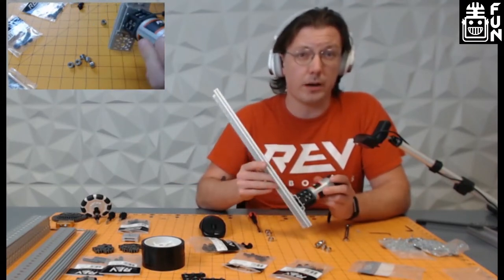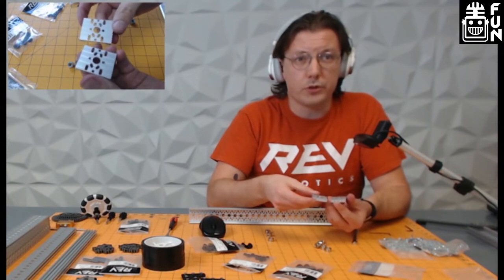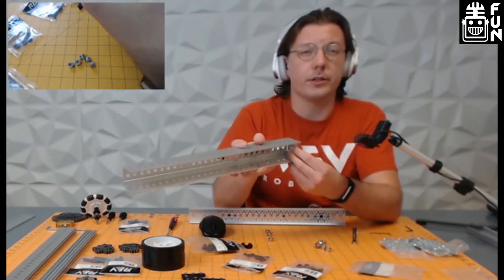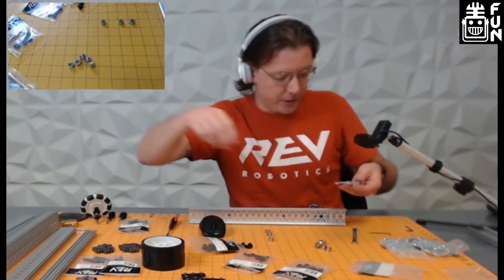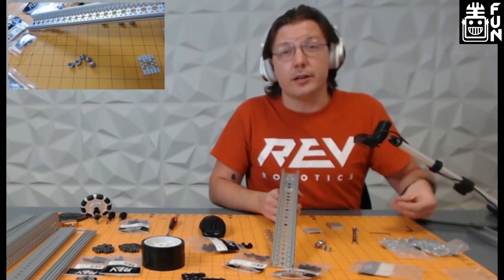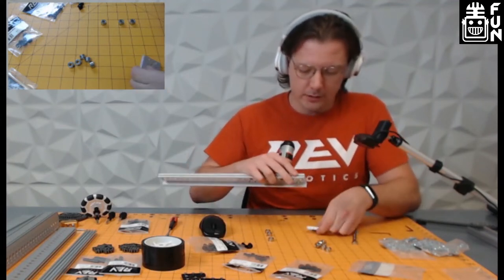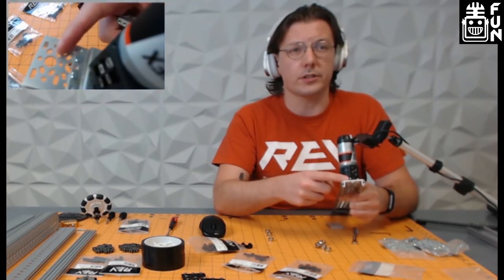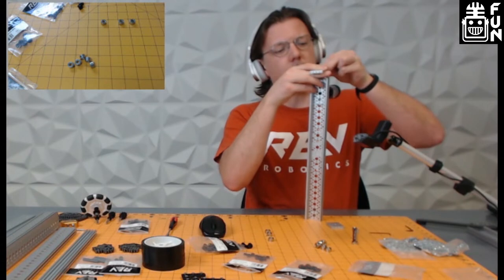Now that the motor is mounted, we want to add our U-channel end caps. You can take these and put them at the end of a piece of U channel to add rigidity — it also gives you another mounting point. With the C channel, you can use end caps to hold two pieces of C channel together for a makeshift chain-tube style drivetrain. I like to start the middle hole first, since the center hole on the channel end is not slotted unlike the other two, making it a little easier to get started before tightening the rest.